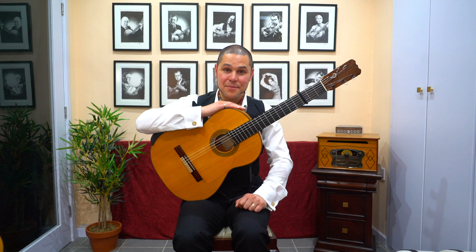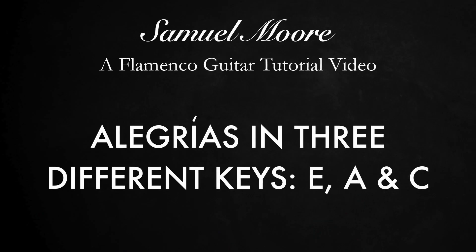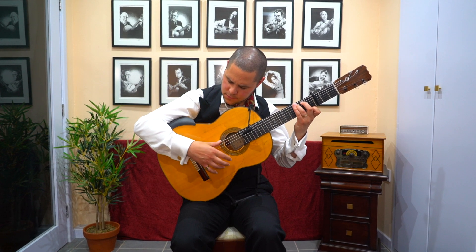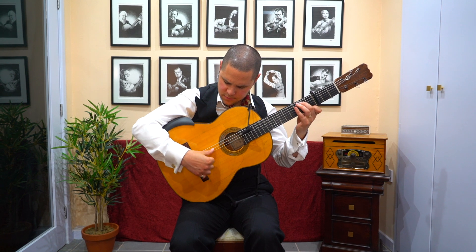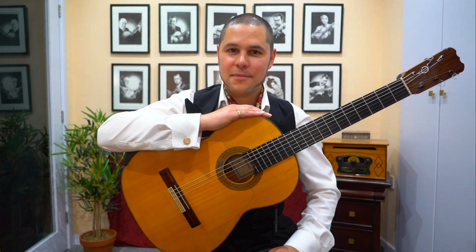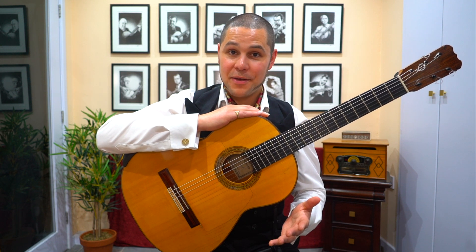Hello dear friends, I'm Samuel Moore and welcome to my Study with Samuel video series. Today I'd like to tackle a subject that many students find challenging. We're going to look at how to play alegría in different keys.